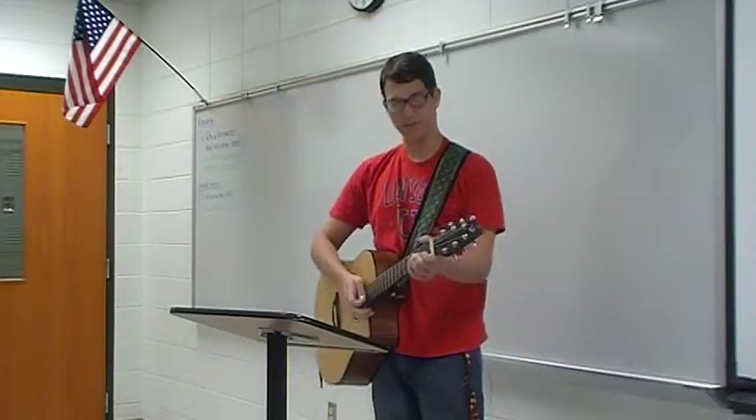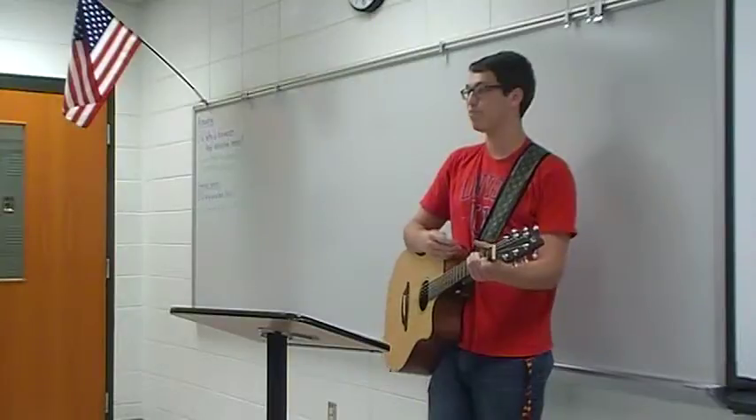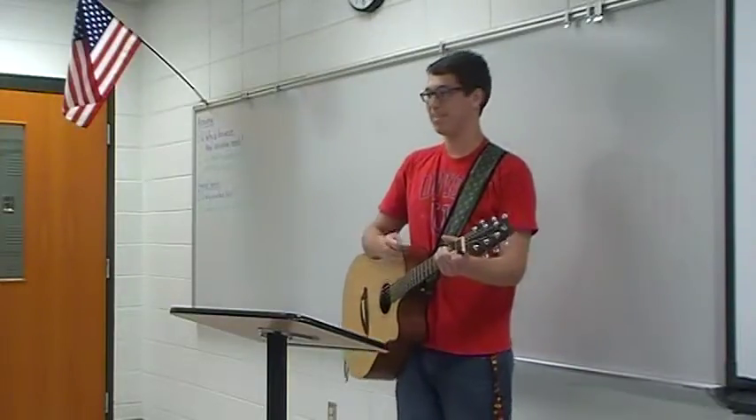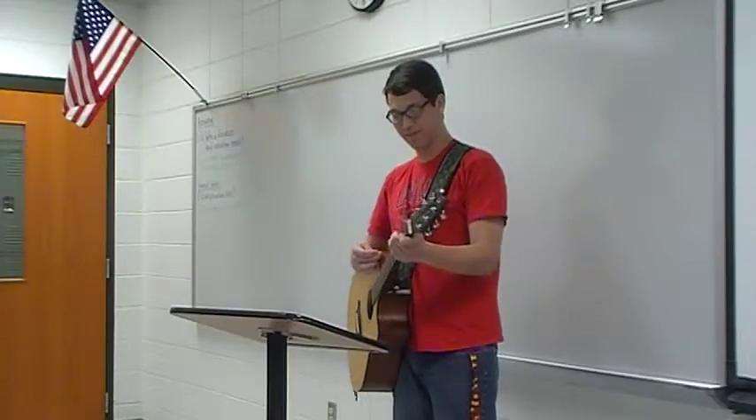And that just repeats throughout the whole song. It's not hard to do. It's a fun song to play — people tend to get pretty hyped when you start playing it. It's fun to sing along and stuff, just have fun with your friends.